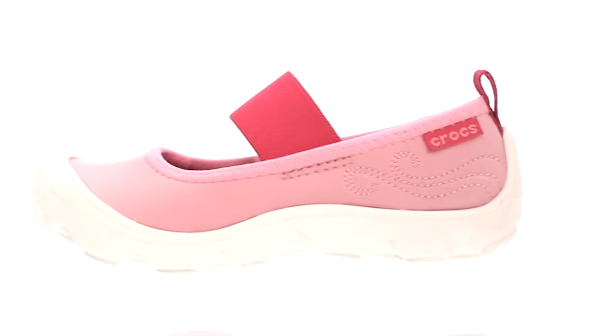Think of these as sneakers with more girl power. Versatile, everyday shoes she can run around in and be totally comfortable.